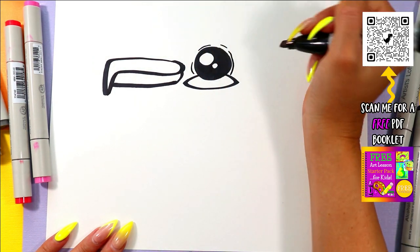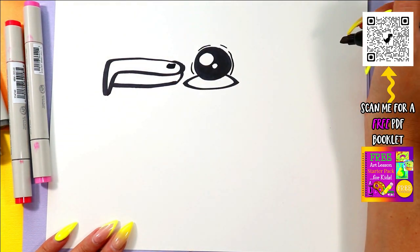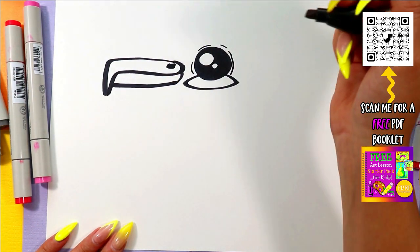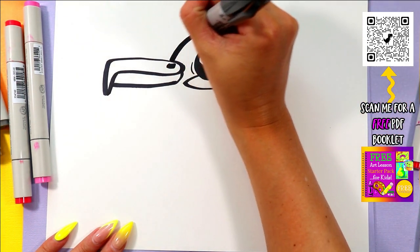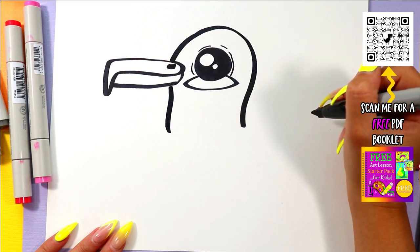Add some little lines around the eye for some added detail and a little nostril on the nose. Next, we're going to draw one line up, over, and down to make a head.